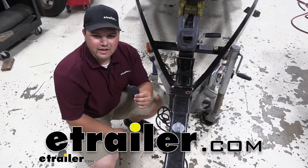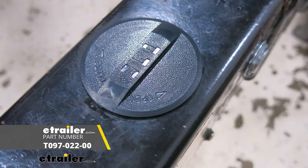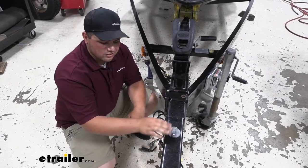Hey guys, how's it going? Clayton here at eTrailer.com. Today I have a Ranger bass boat. We're going to be taking a look at a brake actuator cap for this trailer. As you can see, here's the stock one. It doesn't look very clean. It kind of sticks out. It looks old.